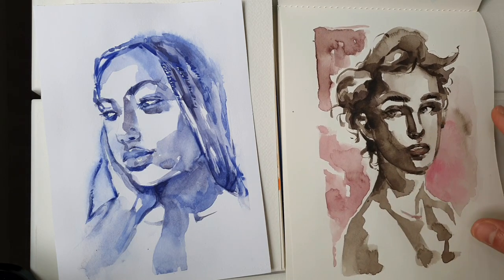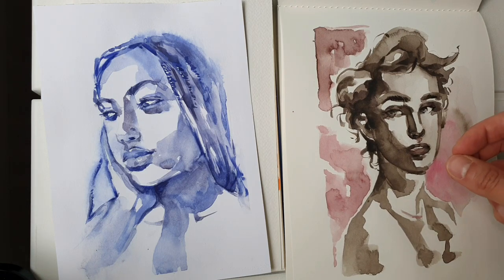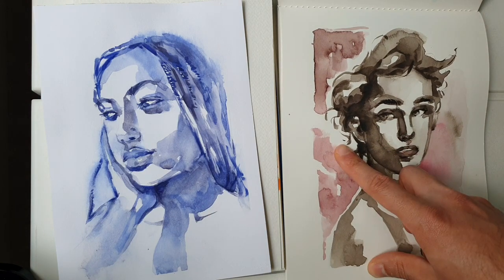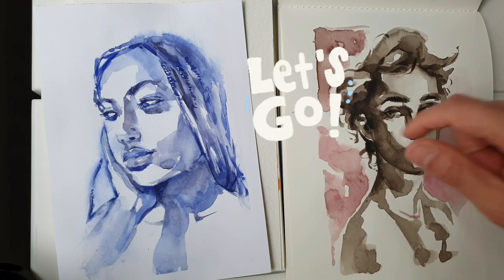We do the first layer wet on dry. When it's completely dried, we go on top of the details to enhance the contrast, like in the eyes contour or in the mouth. It's also a wet on dry technique. Let's go!